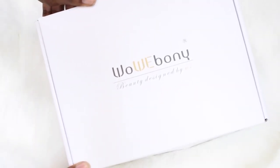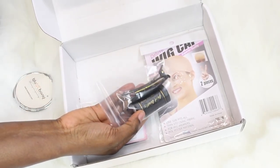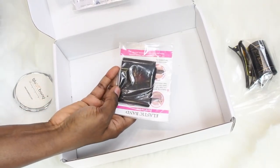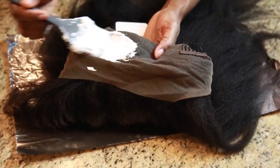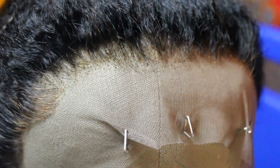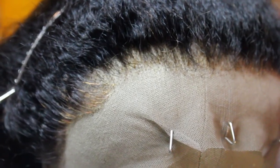Today's video is sponsored by Wow Ebony. They sent me a 360 lace wig — that's where the lace is all around the perimeter of the head, and in the middle there are tracks. As you can see, you have all the lace all around it. I bleached the knots and plucked them — it came pre-plucked but I did it a little more. Now I'm gonna go ahead and put it on my head — voila, this is straight out of the box!